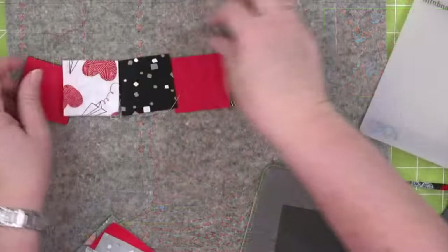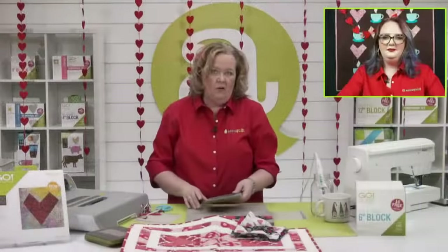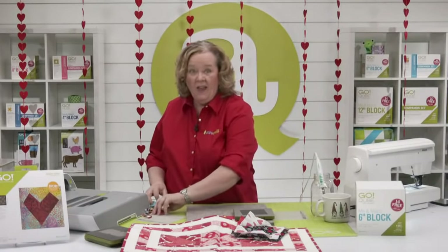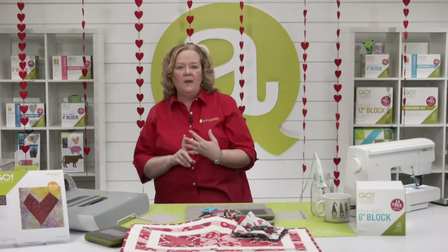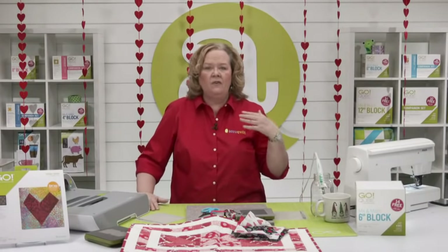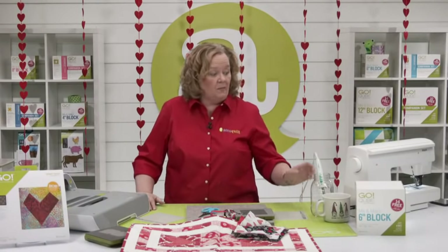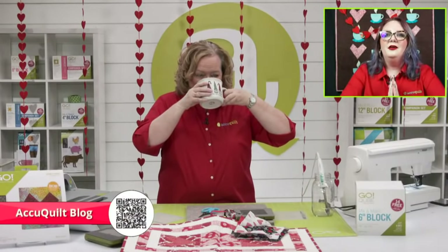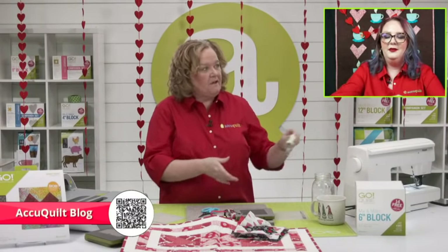Look at how fun this is — I love this fabric. And the great part is I didn't buy any new fabric; I just went through my stash. All of our videos live on our Facebook and YouTube pages — you can go back and watch one if you need to. Emily is going to talk to us about a blog. We've got a fantastic blog that our go-getters and AccuQuilt staff are writing every single week.